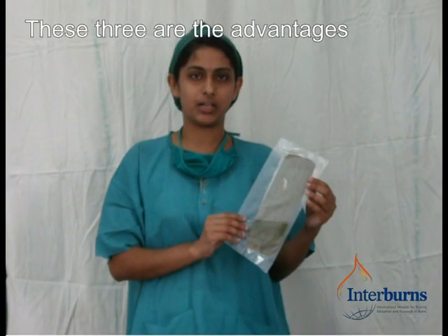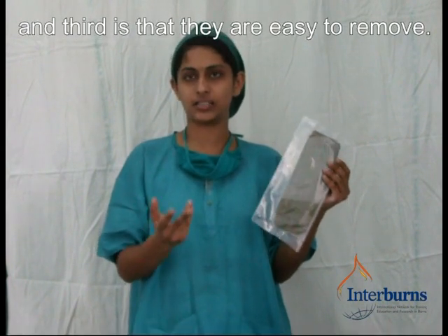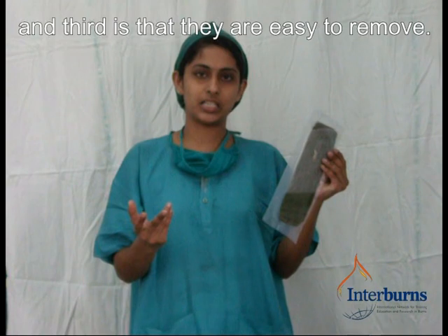These three are the advantages of the banana leaf. First of all, the pain relieving; second is the wound healing; and third one is the easy to remove.